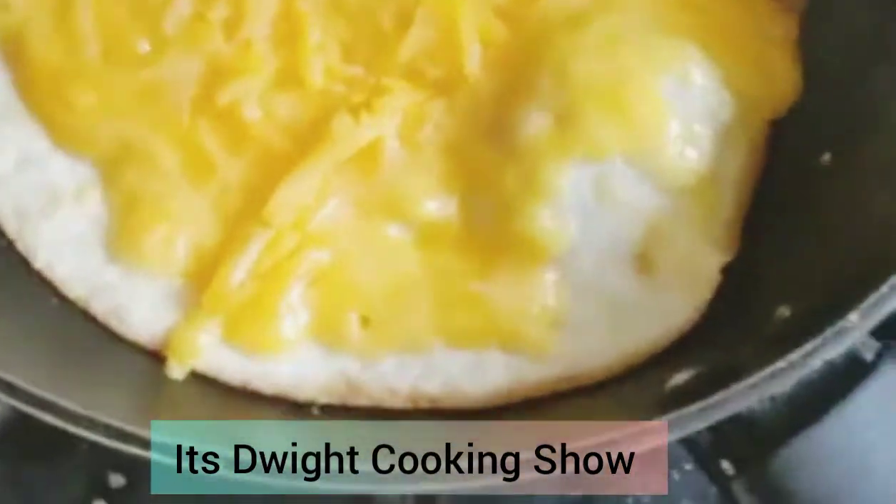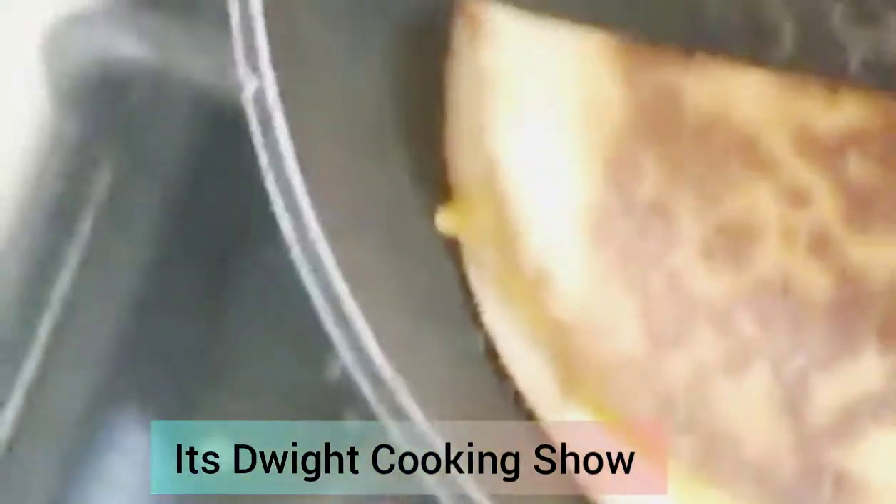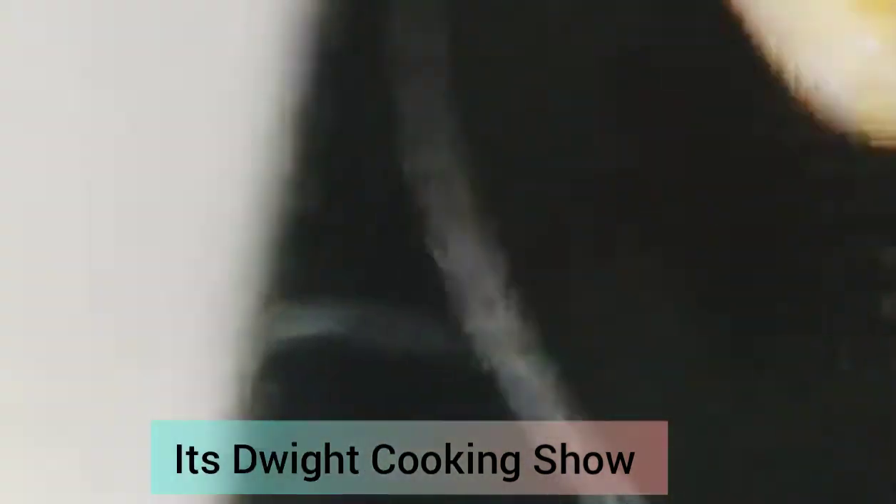After you do that, check the bottom again. If the bottom is starting to get brown like that, you're gonna want to turn the fire off. Okay, fire's off. Then you're just gonna want to try to pick it up — then you flip it like this, then boom. Get yourself a plate, take it up, try not to drop it.